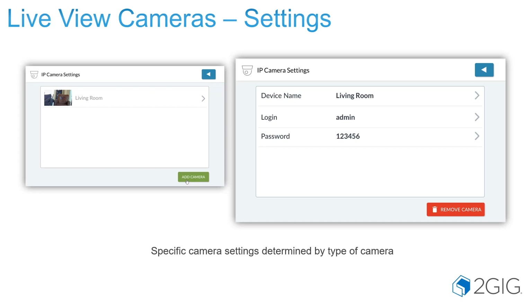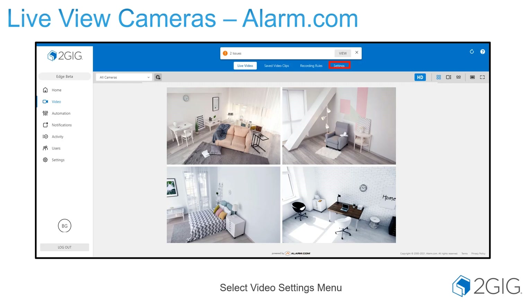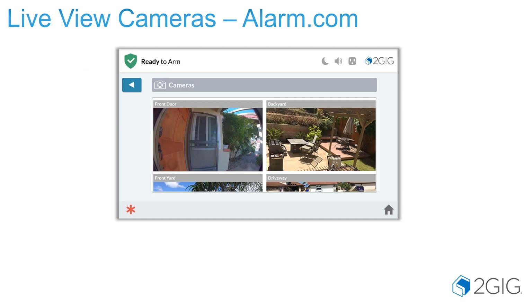You also have specific camera settings by selecting the camera. In order to view your Alarm.com cameras on the panel, you're going to set those up on Alarm.com first, completely set up on Alarm.com, and then stream them to the panel. Once your camera is set up and operational and viewable on Alarm.com, you'll go into the video section and go into settings. There you should see an option that says to stream video to security panel screen. Select that, and check the box on the right-hand side of each camera you wish to view on the Edge Panel. Once you save that selection, you'll go back to the Edge Panel and you'll see them start to stream. It does take a few minutes to stream from Alarm.com.